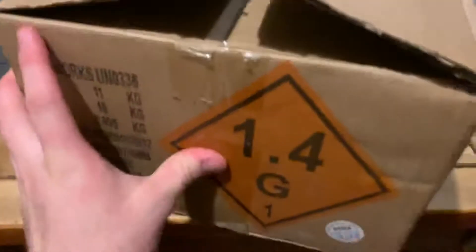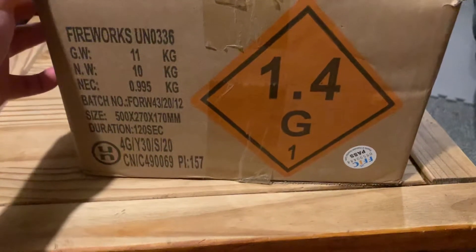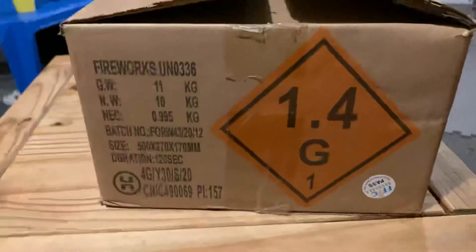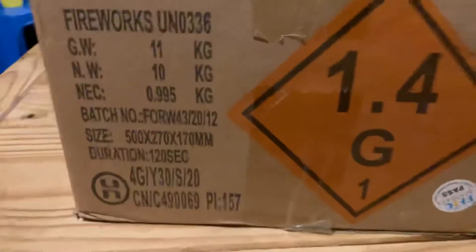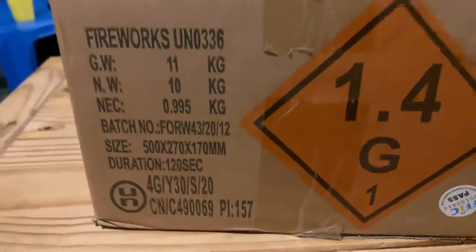I'm just going to show you the outer for all you pyromaniacs out there — I do like seeing the outer boxes, it's quite nice, before we actually get into the firework. This firework has 995 grams of powder in here.